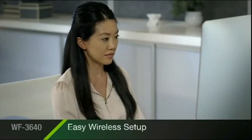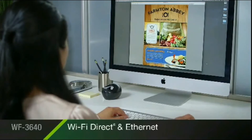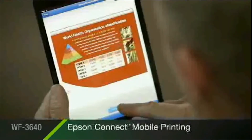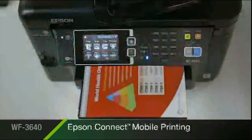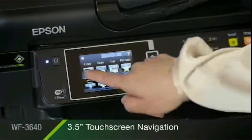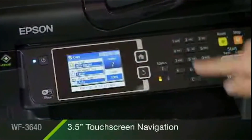Built-in wireless with Wi-Fi Direct and Ethernet makes it easy to connect to your printer in seconds. Epson Connect makes mobile printing a snap with your smartphone or tablet. And easy navigation of all the 3640's features is right at your fingertips with an intuitive three-and-a-half-inch touchscreen.